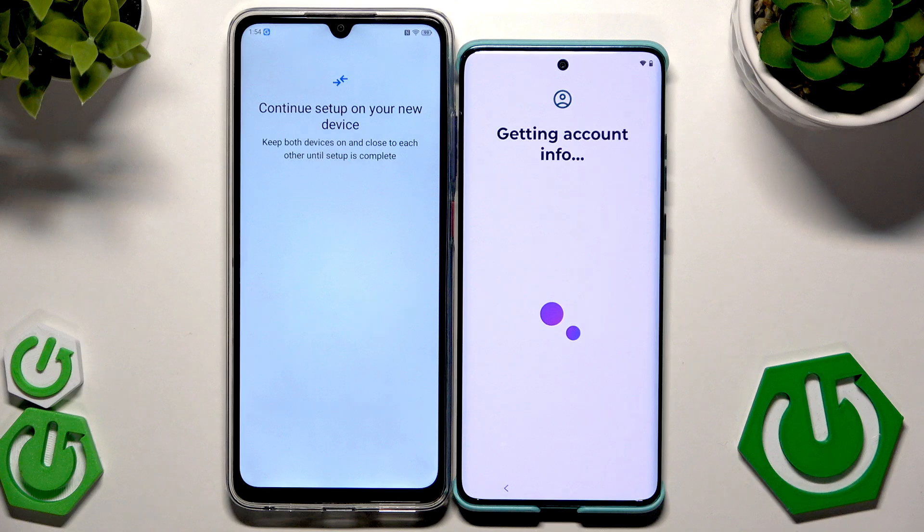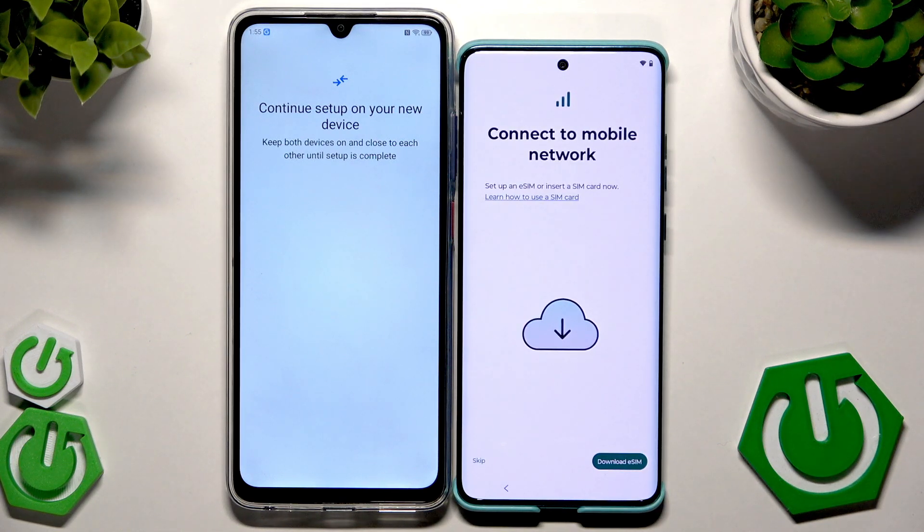If you buy a brand new Motorola you shouldn't have that verification option. Now getting account info and network info. Here we have the option to connect to a mobile network — we can download the eSIM or skip this.